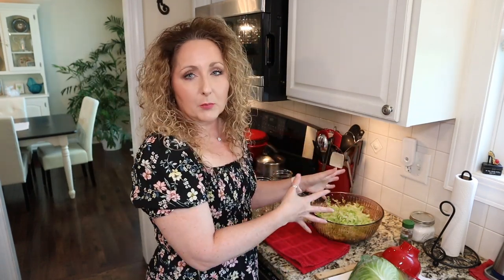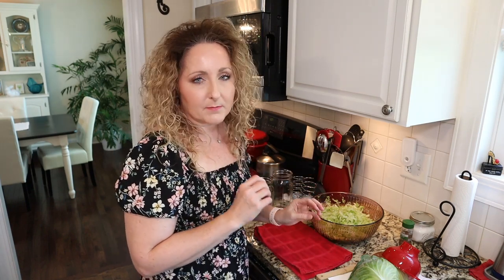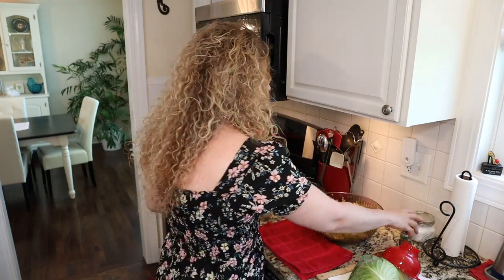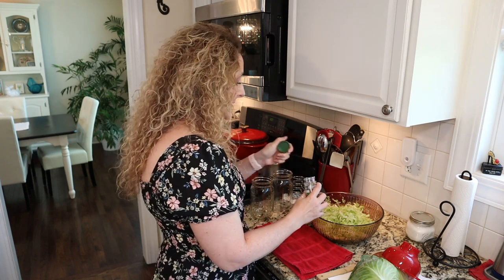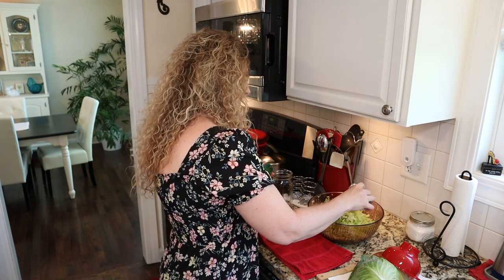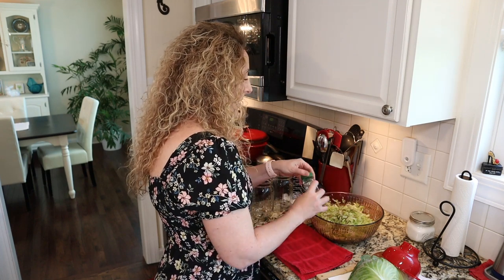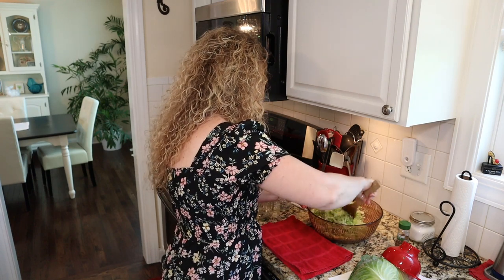Okay, we are back. I've let my kraut sit for about an hour and I'm starting to see more liquid pool in the bottom of my bowl, so we're going to move forward and see if we have enough to start our fermenting process. But before we get started, I'm going to add some organic caraway seeds — this is the Bavarian part of the Bavarian white wine sauerkraut. You can add to taste: one to two tablespoons. Mix that in.